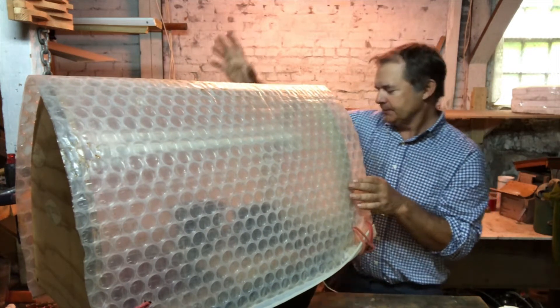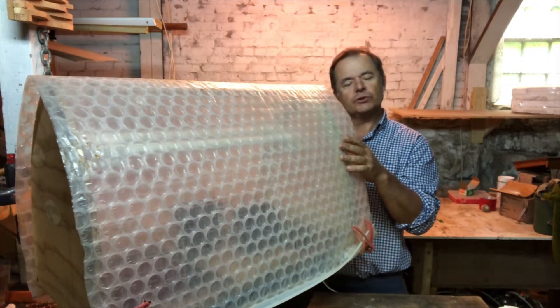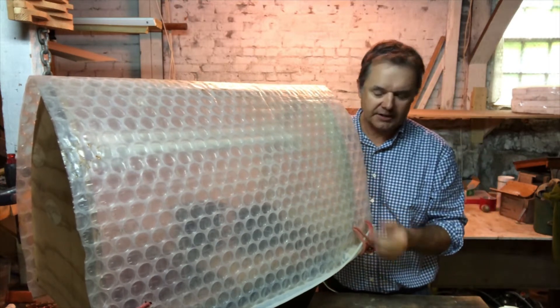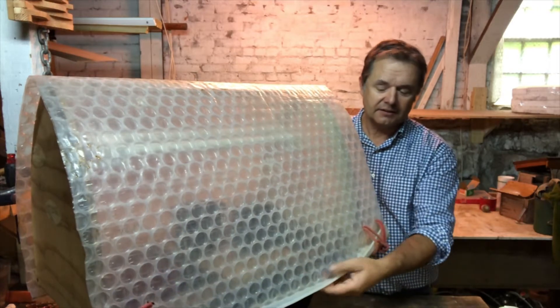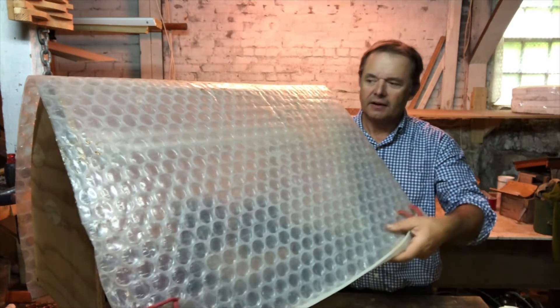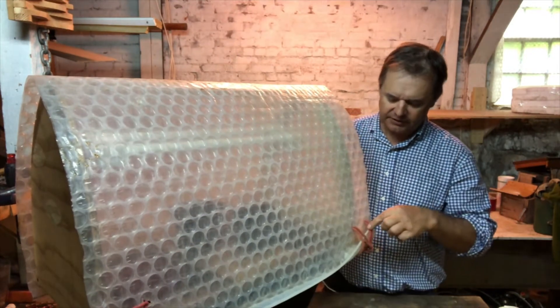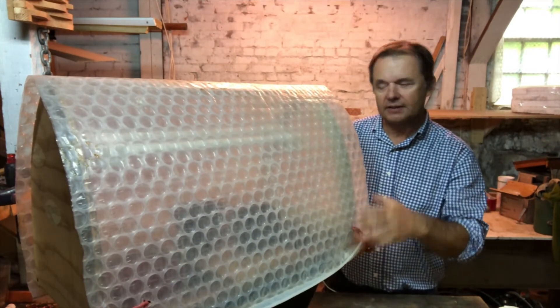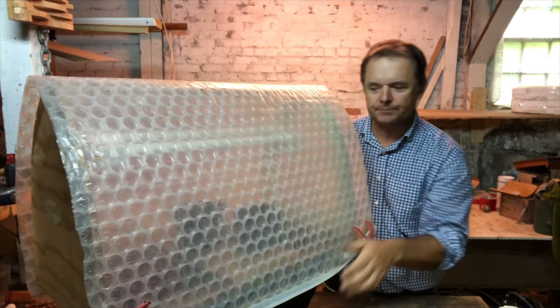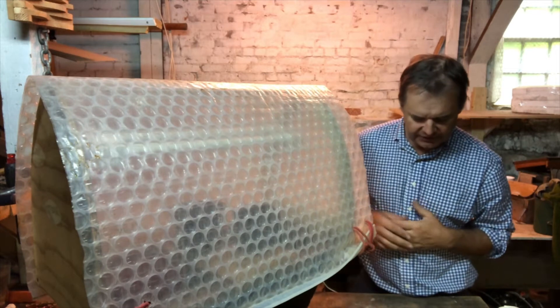At the back, the cover is fastened to a wooden rail, which I'll show you in a moment — that end is permanently attached. This end lifts up and allows you to check your plants. I've got these little pockets where I put a weight, and that pulls it down, keeping it nice and taut and keeping the heat in.